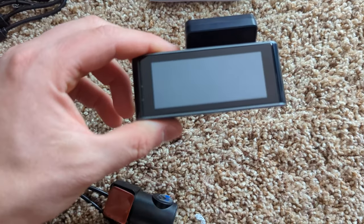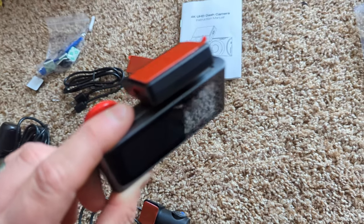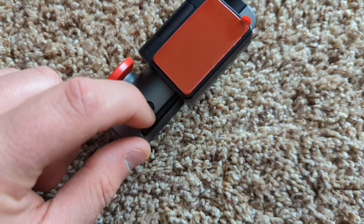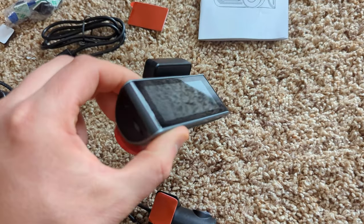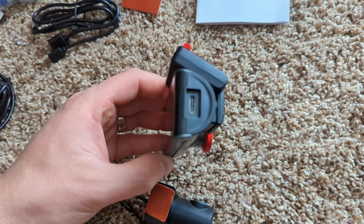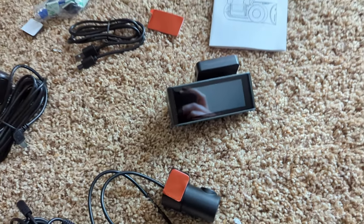Right here you're going to peel this piece off and stick it wherever you want. As you can see, it has a beautiful screen right on the front. You have a power button on the top, so that's going to make everything very easy. You have your SD slot on the side as well as a power cable on the side there.